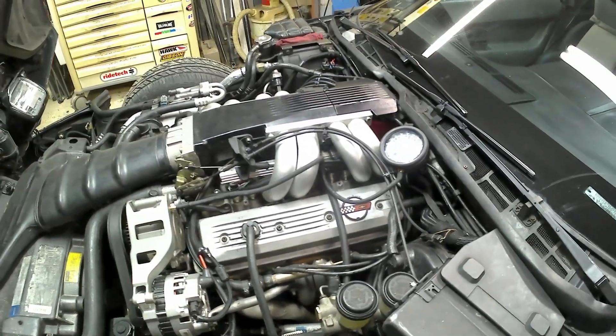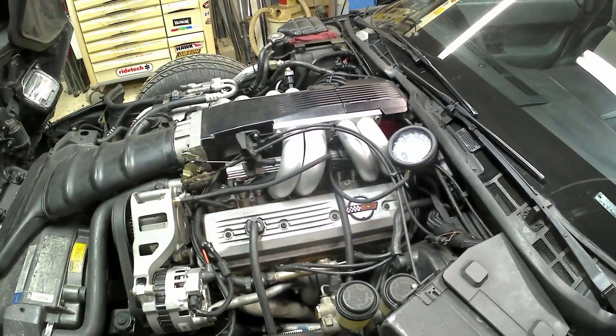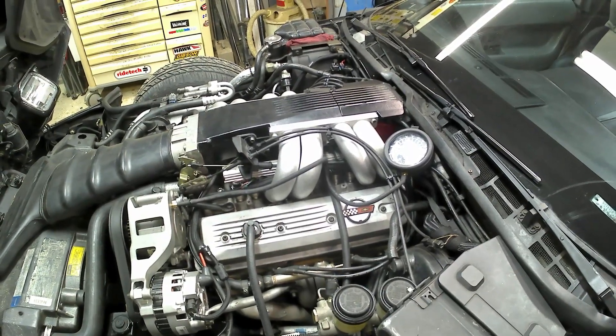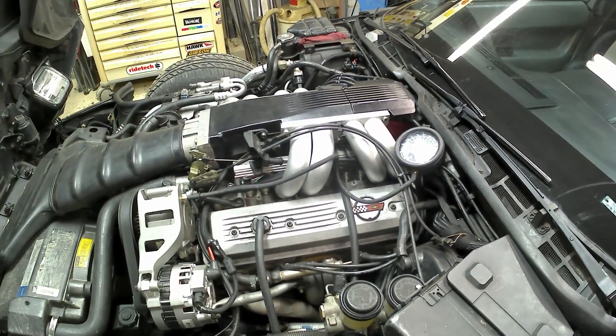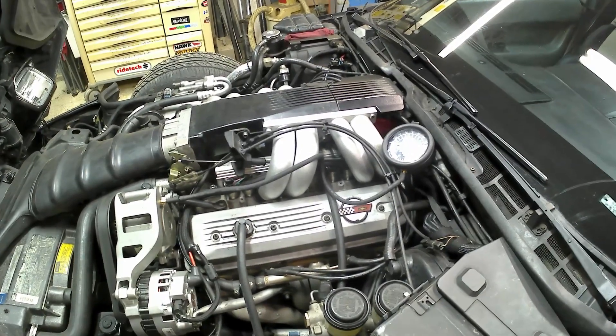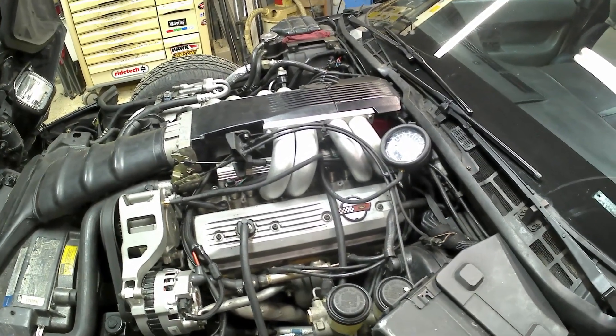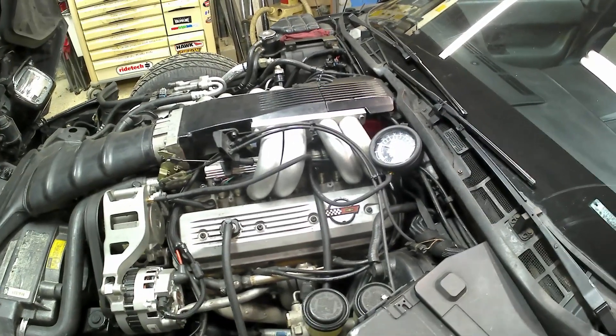Now this is the tricky part. I know it makes vacuum and I've got to hook it up to the crankcase in a way that it doesn't make too much vacuum. I only want maybe a couple inches of vacuum — definitely under five inches of vacuum. I just want to stay under that.